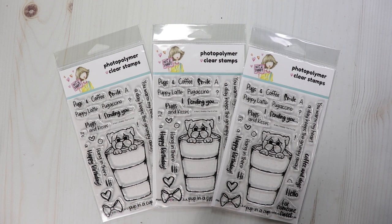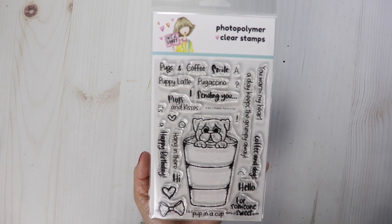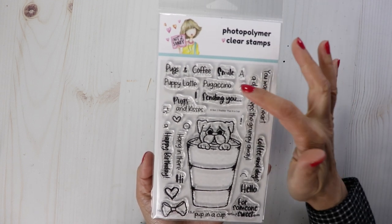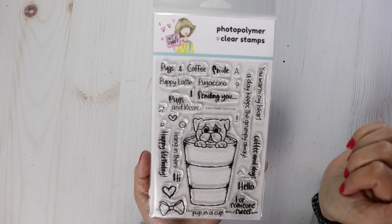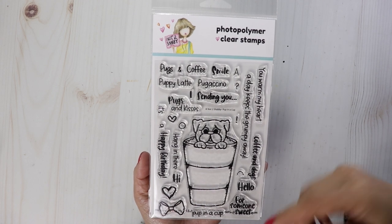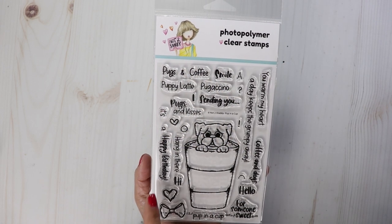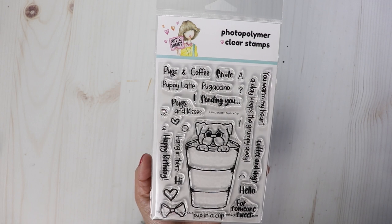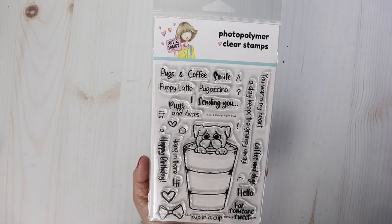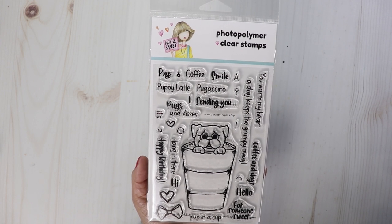After my video you can hop on over to the next person in the hop and enjoy the inspiration. There are lots of sentiments to use: You Warm My Heart, A Pugachino a Day Keeps the Grumpy Away, I Heart Coffee and Dogs, Hello for Someone Sweet, Smile, It's a Pup in a Cup, Happy Birthday, Hang in There, Hi, and Puppy Latte. I think I want to use I Heart Pugs and Coffee for my sentiment.